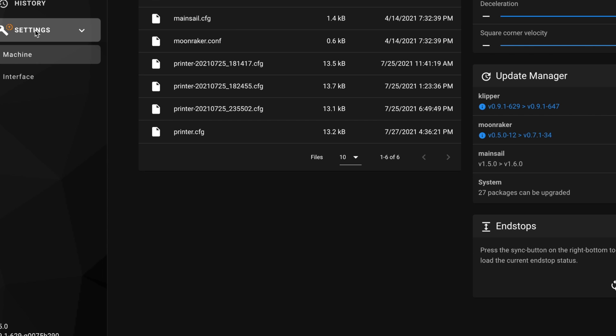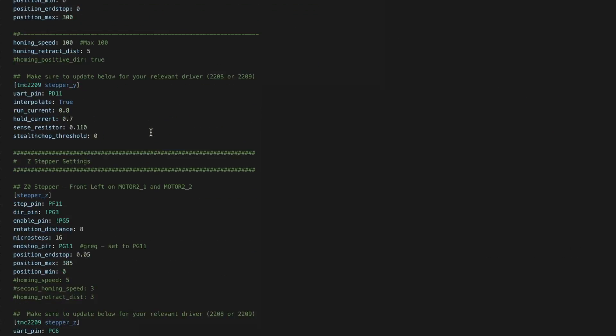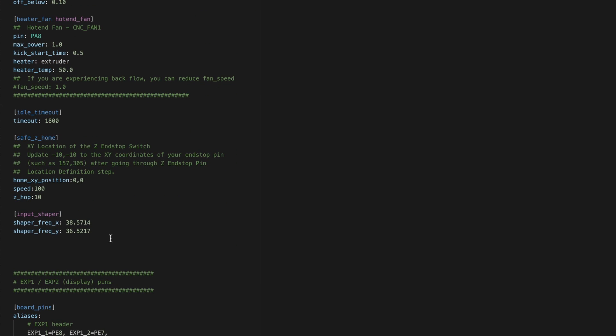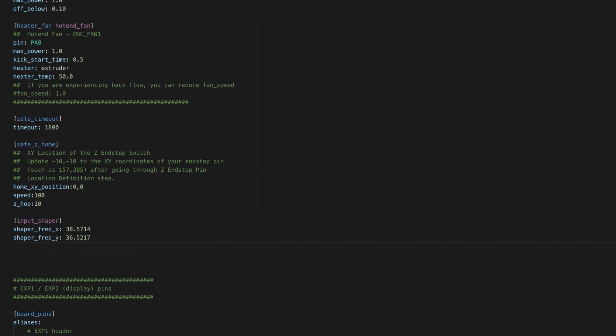All that's left to do now is to transfer those values over into a section called input_shaper. You set shaper_frequency_x for the X value and shaper_frequency_y for the Y value. After that we're just going to save and restart the firmware and try to print a test.